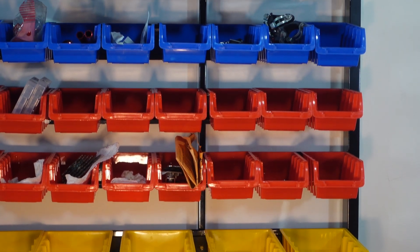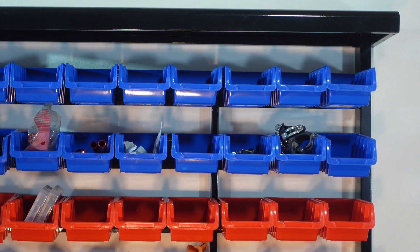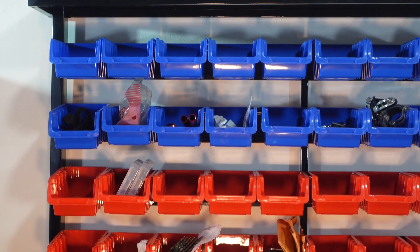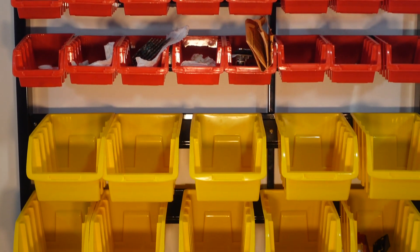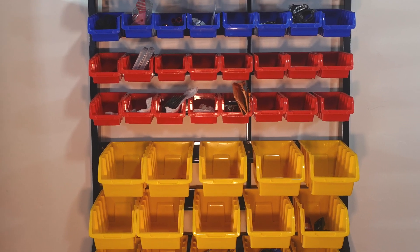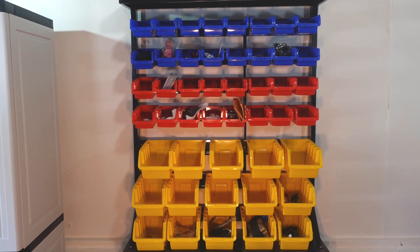It does feel a bit on the cheap side and requires assembly. But at the end of the day it does its job just fine. Since I began using this parts bin, I have not yet lost or mixed a single part, and I entirely attribute this to my parts bin. At roughly $90, it is affordable and the 47 bins are more than enough to accommodate any bike job, even complete disassembly.